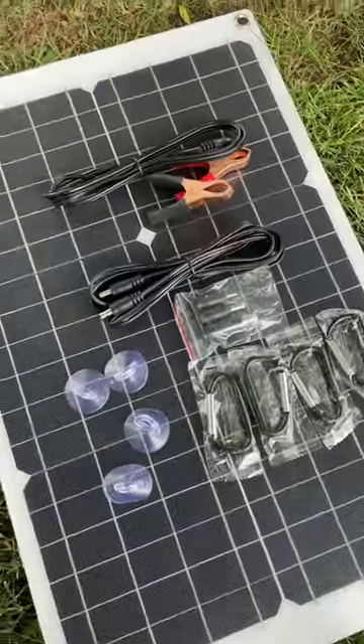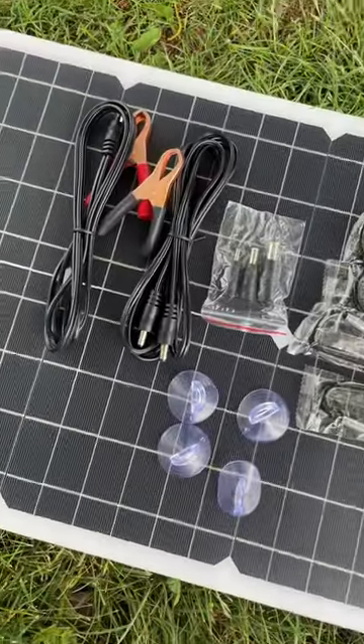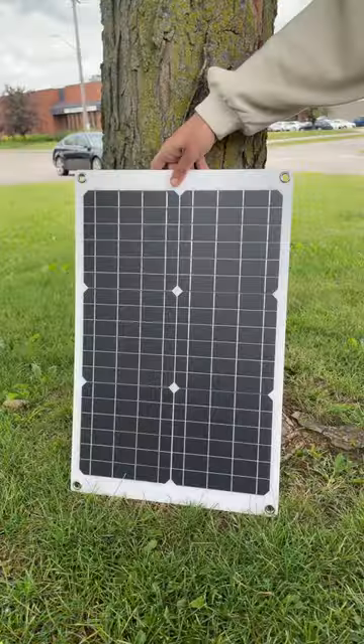Don't forget the user manual — it provides step-by-step instructions on setting up the solar panel correctly. And there you have it, we've unboxed the power of solar energy with this 30-watt flexible panel.